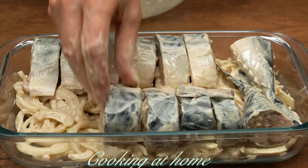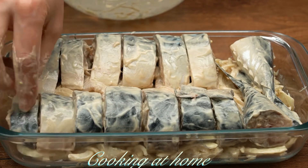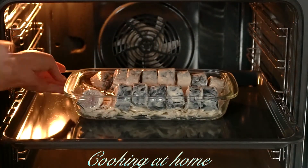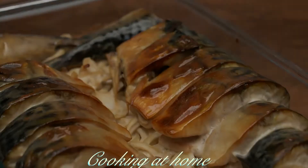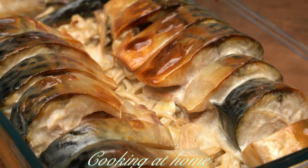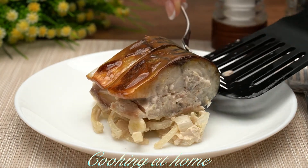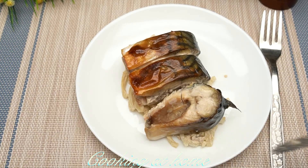Send them to the oven at 180 degrees Celsius for about thirty minutes. When it's all done, plate it — you can use any spices you want on top.